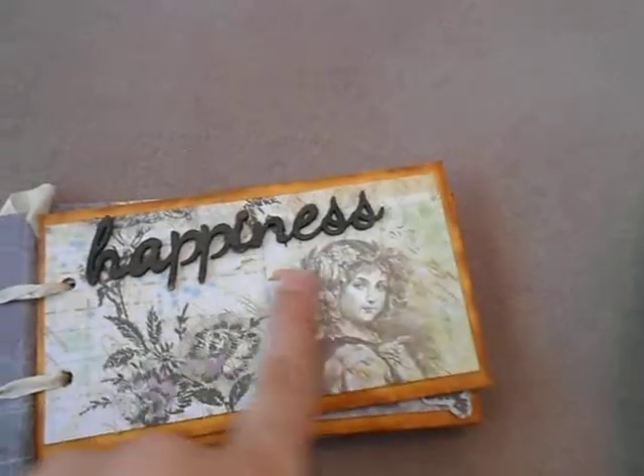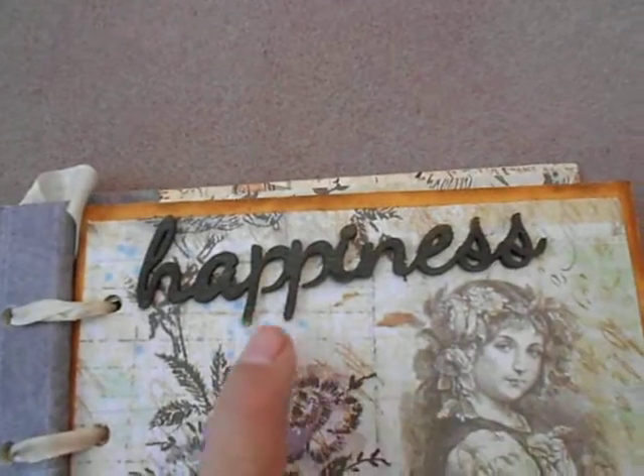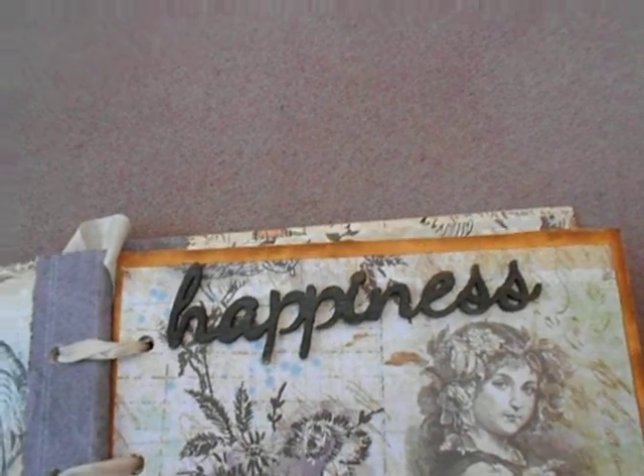This is the back side of the front cover, and another Prima floral piece. This time I used Heidi Swapp Color Shine in the bronze.